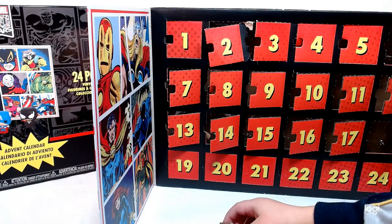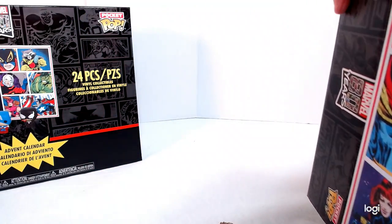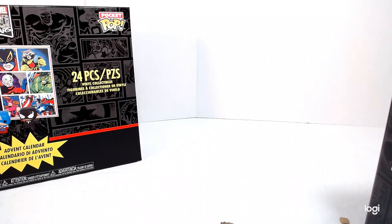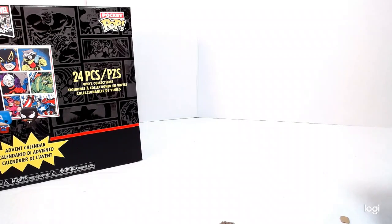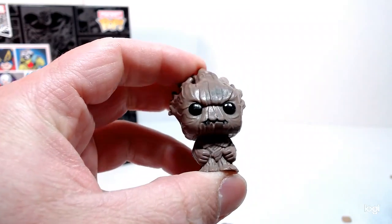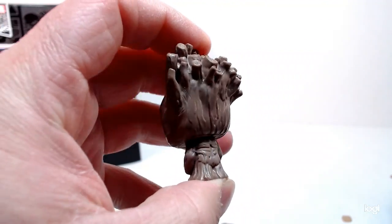Okay, here we go — last row. We're on 19. Take out number 19. Who do you think this is? Groot! I should have known — after Rocket, of course it would be Groot. Wow, that is a mean-looking Groot. Look at him — he's got the hair, the twigs back there, which is like his hair. He's got a mean mug. Really cool.